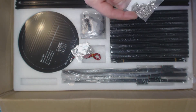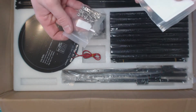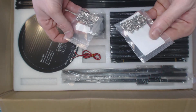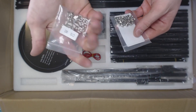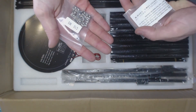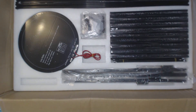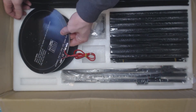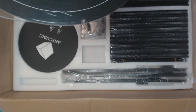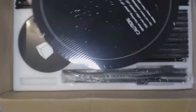There are some T-slot nuts, and this looks to be M4 — the label confirms it, at least on one bag. Here is the heated bed — whoa, there's a glass plate too. I didn't know that.